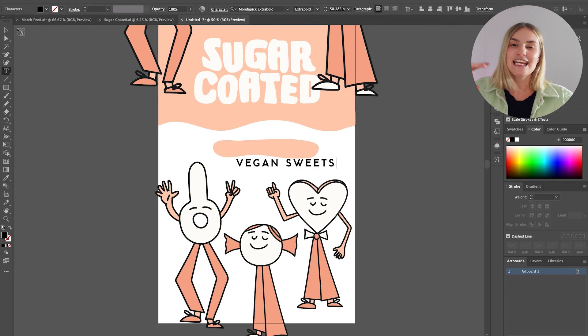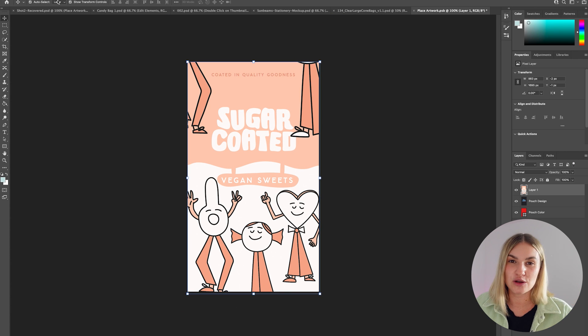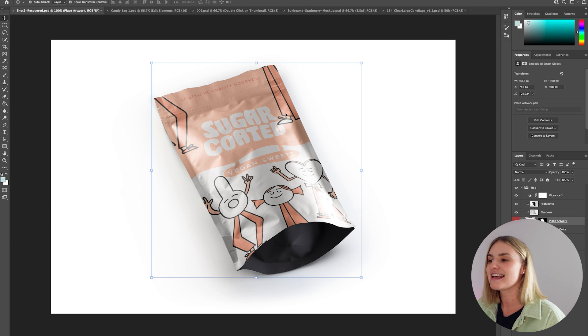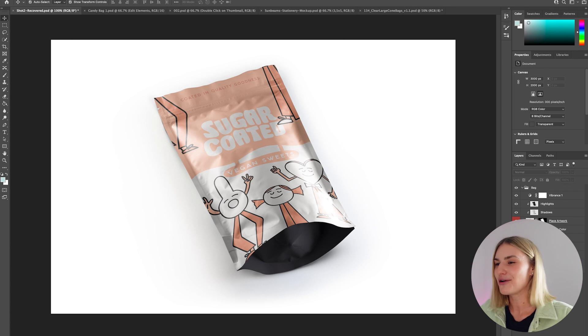This really gives the client a great insight into how each brand asset complements each other within the brand identity. Once I'm happy with the design I've created in Adobe Illustrator, I'm going to press Command C and copy this back into the Photoshop artboard. Press X at the top and save — it should now be added to the mock-up template and look 3D and just look incredible.